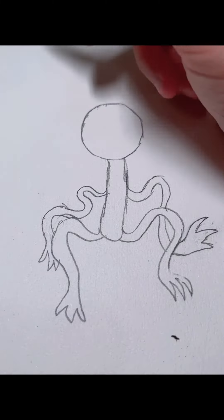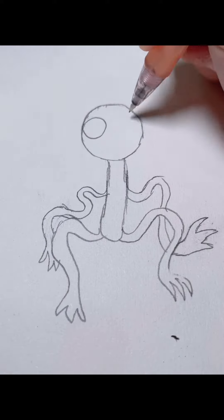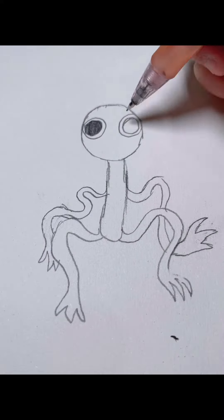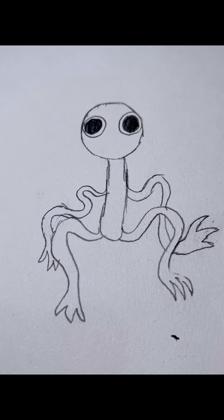Oh wait, forgot his eyes. Pupils. And there — Rainbow Friend's purple, the full body.